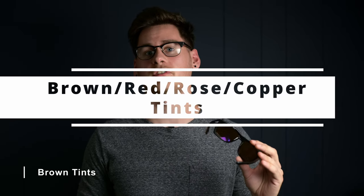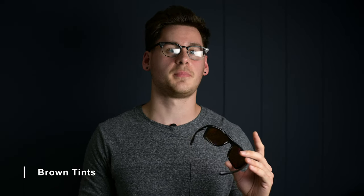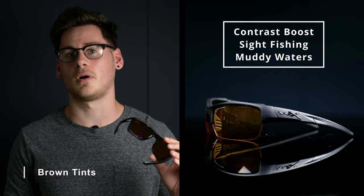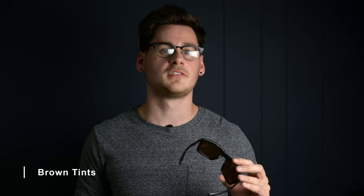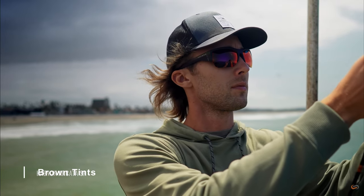Now we can start getting into much more specific lenses. Brown and red tints will increase your perceived contrast when fishing, and the contrast will increase more as the tints are tinted heavier towards red colors. It will make it easier to spot and track fish, and their contrast boost will help in differentiating color in water, flats, beds, and shallow water. These are especially ideal for sight fishing, whether it be inshore, at rivers, flats, or streams. Tints can be especially useful if you're fishing in muddy waters, making it easier to see fish against the bottom, or anything that would otherwise blend in with the surroundings.